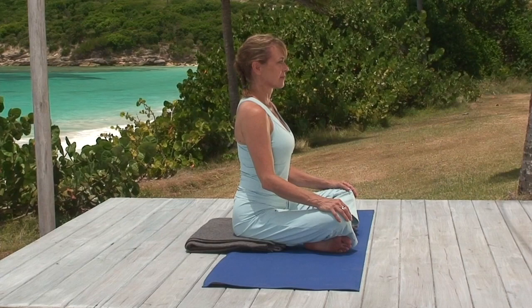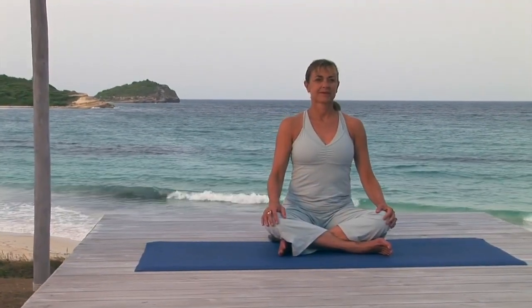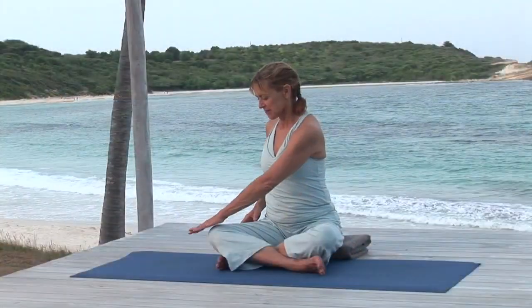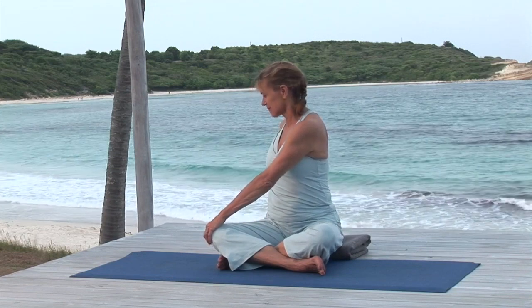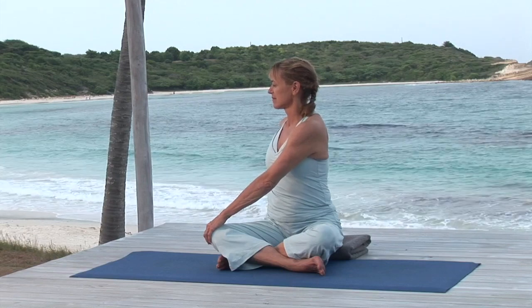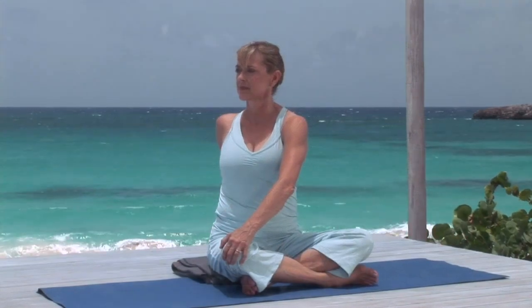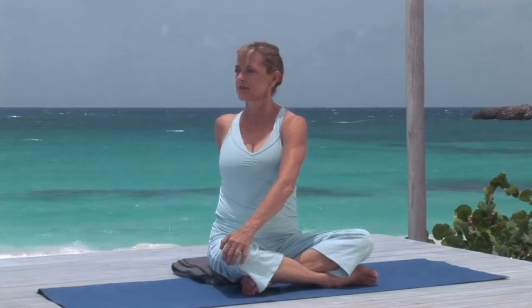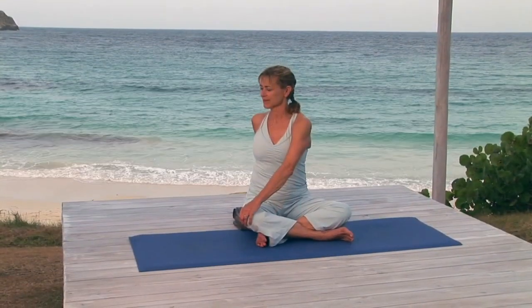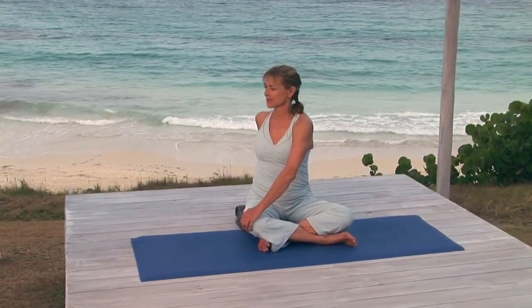With your left hand, hold your right knee, and place the right hand on the floor behind you. The twist begins. Pause and tune into your breathing. Pressing down with both hands, pull your right shoulder slightly back to engage your back muscles and help squeeze some of the tension out of your back.